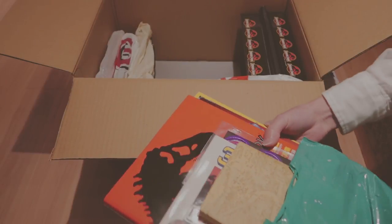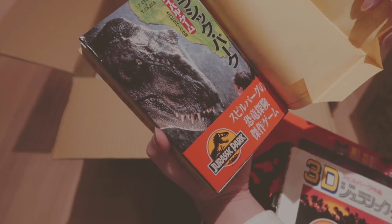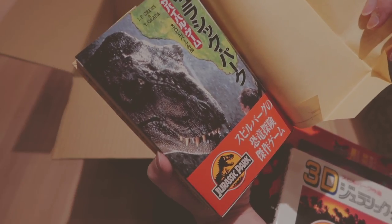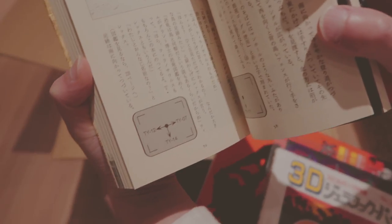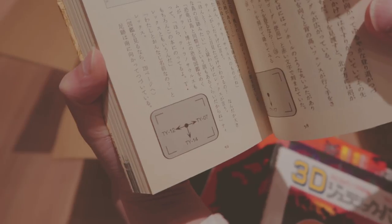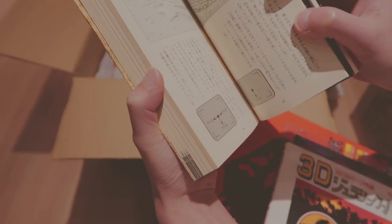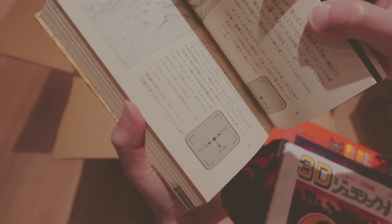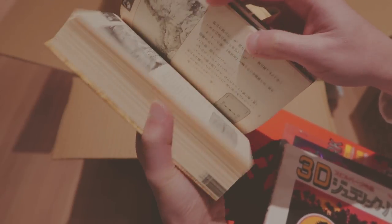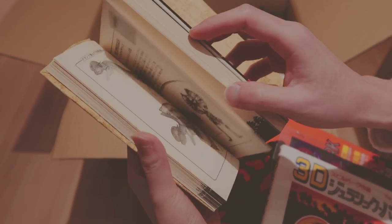Lots and lots of books. Let's see what we got in here. It says Jurassic Park survival game. You see the little arrows on the bottom? I think you kind of decide what you want to do after reading the page, and you move on to that page — so I guess you end up in different storylines and whatnot.